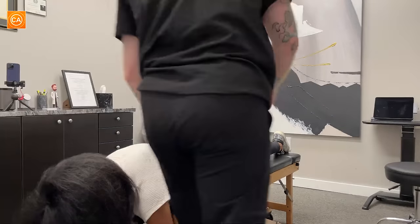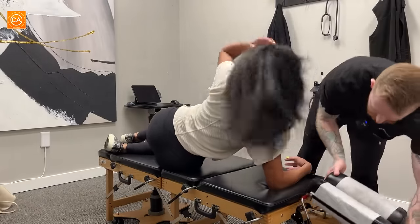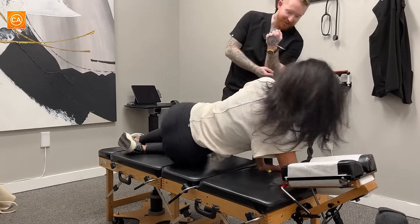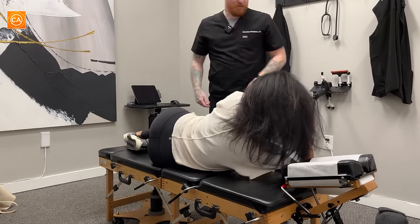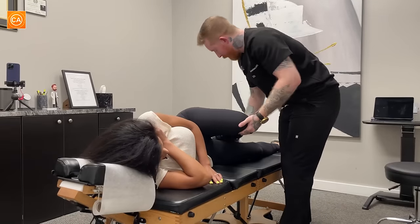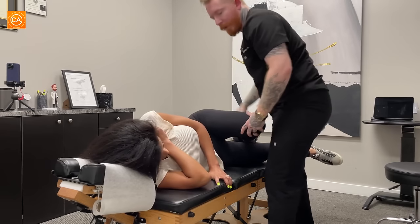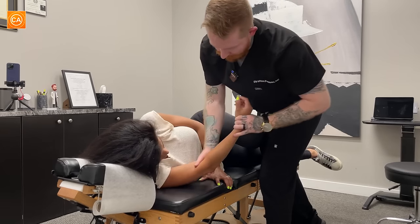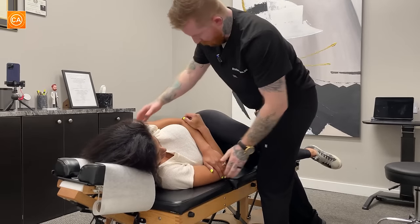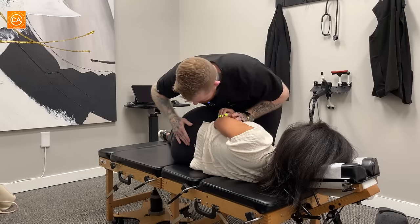Let's have you roll on your side — you're going to face me over here. Doing okay? Good. Your bottom leg will be straight, top leg will be bent, just like that. I'm going to bring your hip closer a little bit, and then pull you off the shoulder a little bit. Is that comfortable for you? This is going to be for this low back and hip.